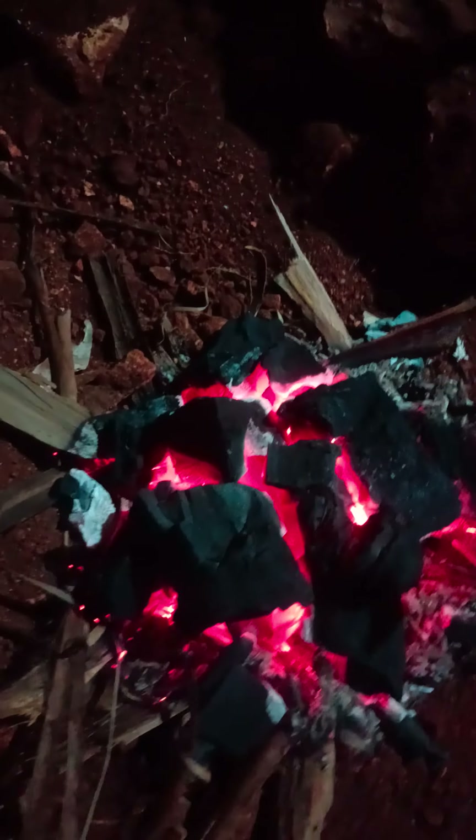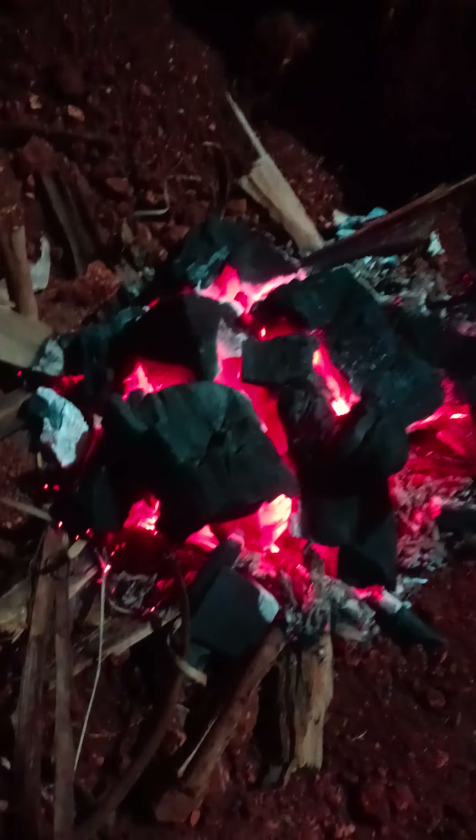So this is charcoal that we put fire on. We are waiting for it to be red hot. After it has been red hot,